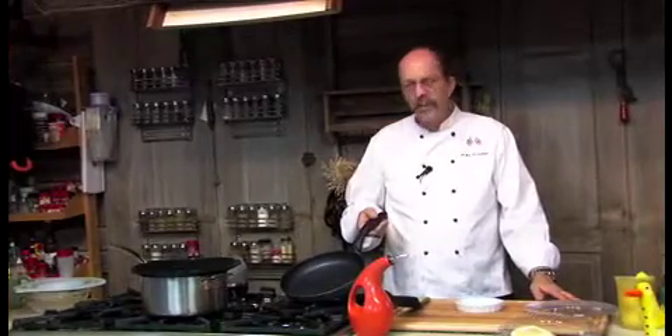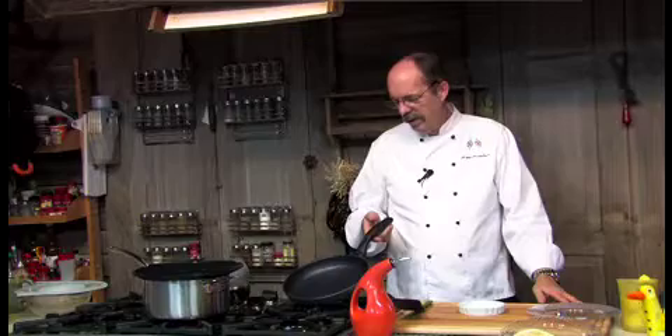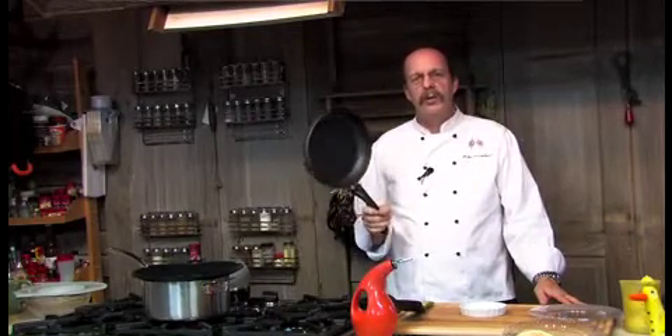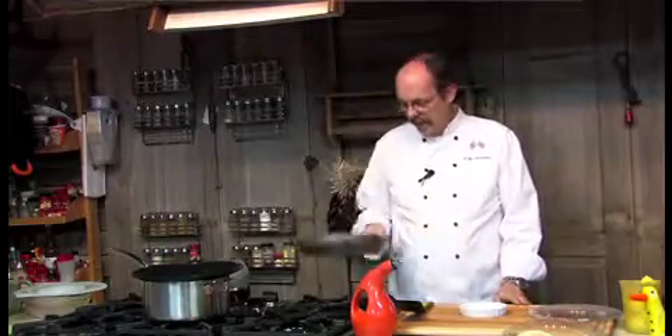I'm going to fry an egg in this new Swiss Diamond pan. If you haven't used Swiss Diamond before, you need to try it because this is one of the pans that doesn't need any oil. It's totally nonstick, very robust, got a great base on it, and no rivets in that base.